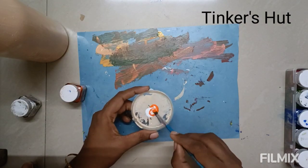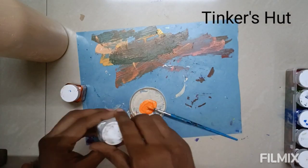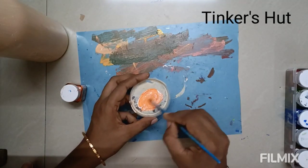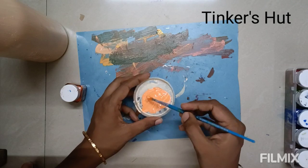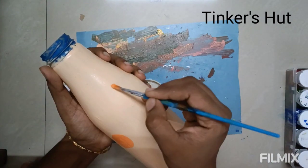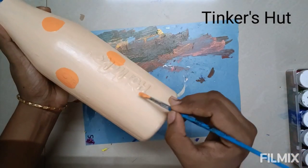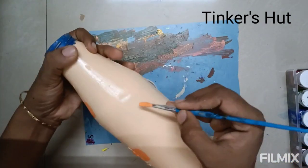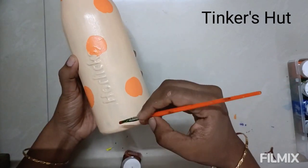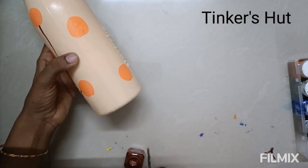I am using white color paint as the base. Now I am going to try the branches in brown color.